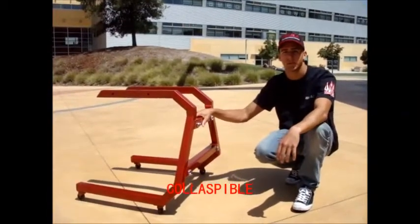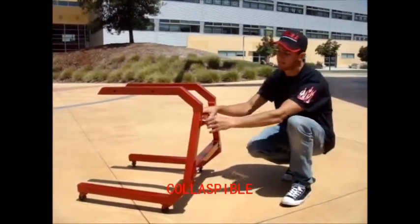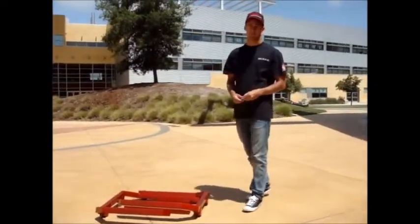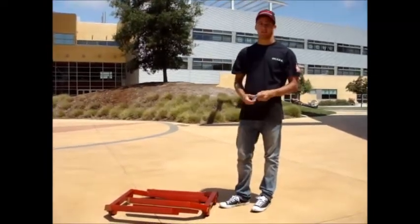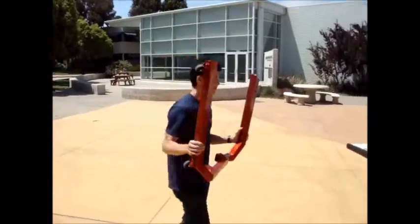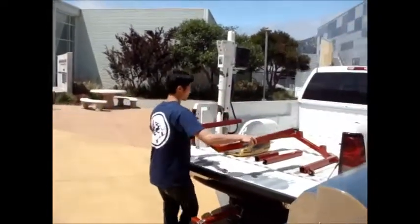When it comes time for you to head home or to travel with this, we have four quick release pins — just pull them off. Once we've removed all four quick release pins, the frame collapses down into four pieces for easy transport. When you're ready to go home, you get your storage in the back of the truck and that's where you go.